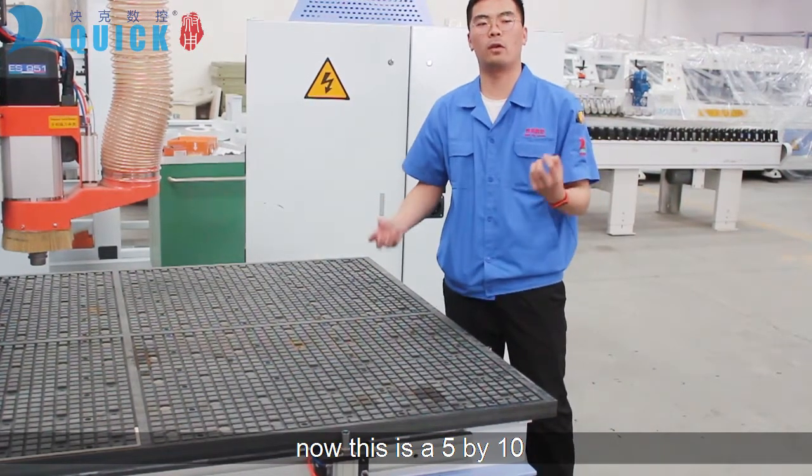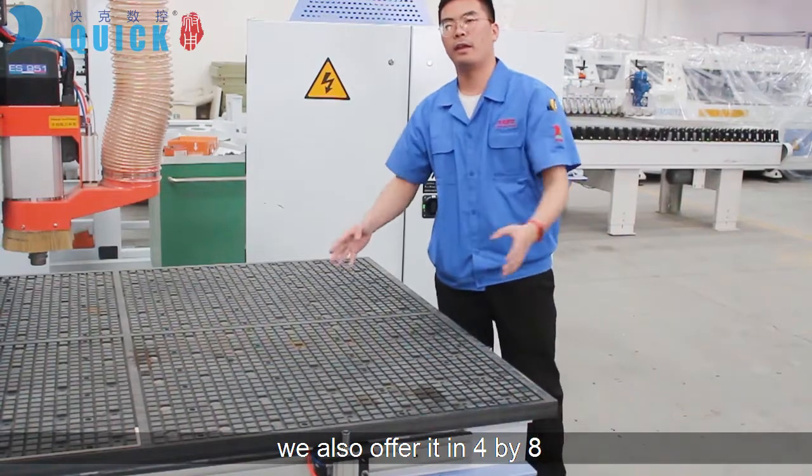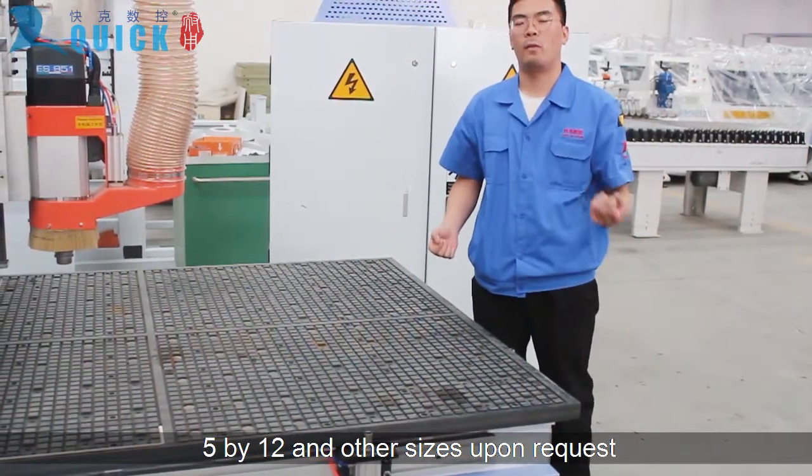This machine is 5x10, but we also offer it in 4x8, 5x12, and other sizes upon request.